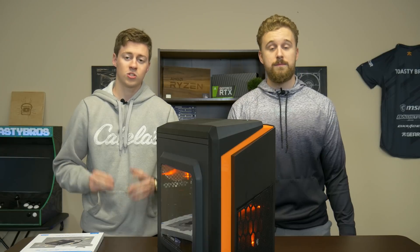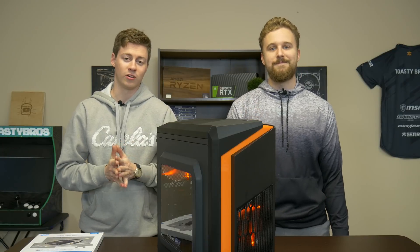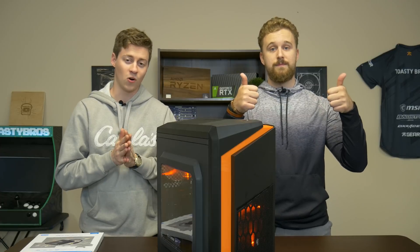So definitely consider that if you're looking to take this live streaming PC to the next level. Big thanks to OWNED for sponsoring today's video. Don't forget to like, comment, and subscribe as always — we will see you guys in the next one. Goodbye.